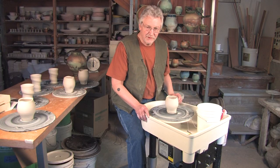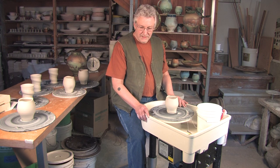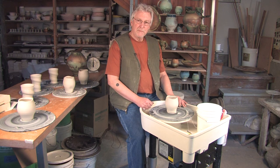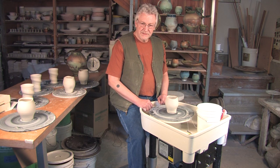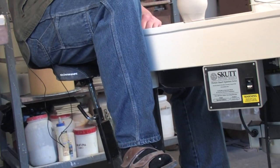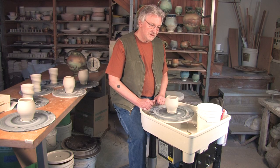The more you can change your position, the more comfortable over time you're going to be and the less damage you're going to do to your body. The ideal way to throw is with your spine and your legs straight — that's why standing is so good. But by sitting on a high stool, it lessens the angle between your spine and your legs. One of the worst things you can do as a potter is to sit hunched over all the time; that's really hard on your back. It's to your advantage to sit at a somewhat higher level than most wheels are designed to be used.